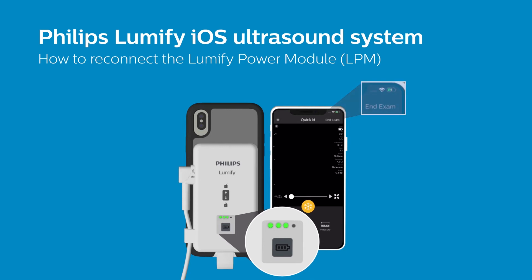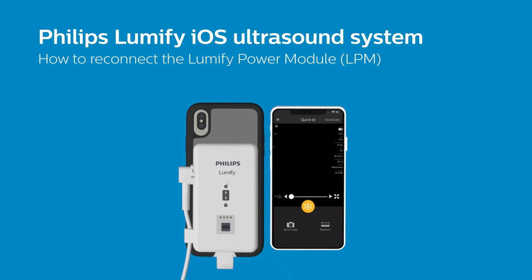After a few seconds, you should notice the LPM battery icon appears in the top right corner of the Lumify app. Now you can hit the Unfreeze button and resume scanning.